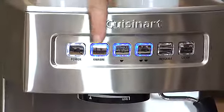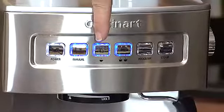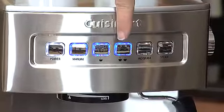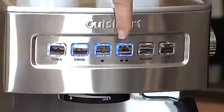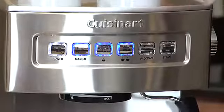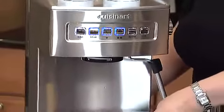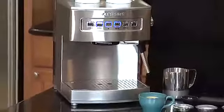It also has a power button and a manual button. This is where the one and a half ounce size and the three ounce size are, so for one or two servings. It has the program button and the steam button. It also has a really nice removable drip tray, which catches any spills and can go right into the dishwasher.